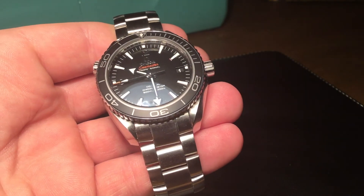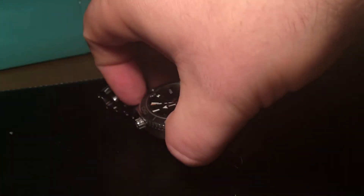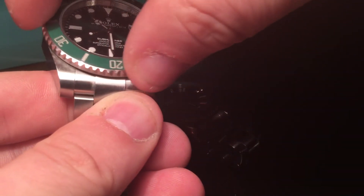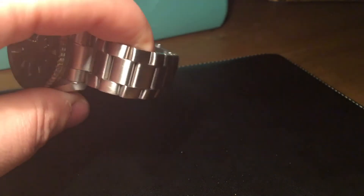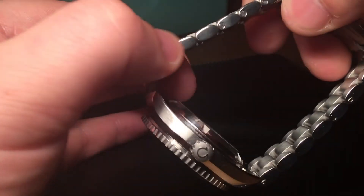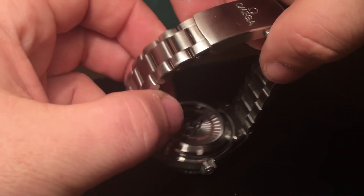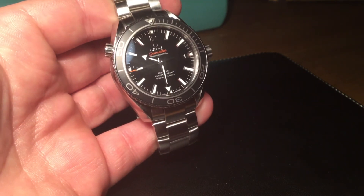My faults with the watch are that the bezel could be better — it's 120 clicks and it does the job, but when you compare it to something like the Rolex it's just leagues apart. The bracelet has a little bit of movement, but nothing drastic. It's a nice brushed steel bracelet with polished end links — it's a nice quality bracelet. In comparison to a Rolex, if you've never owned one and you go straight into purchasing this watch, you won't notice any of these things. It's only if you've worn a Rolex that you'll notice a few differences.